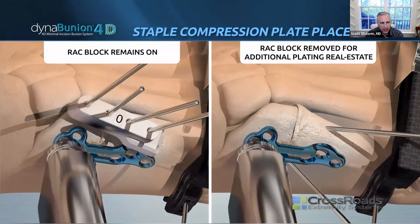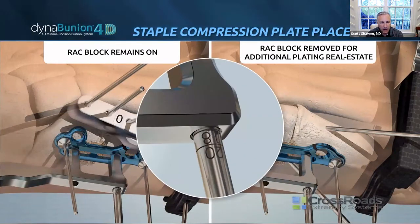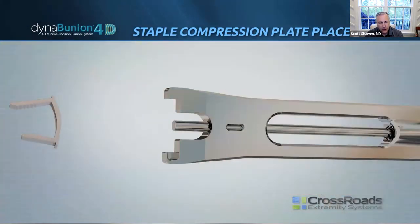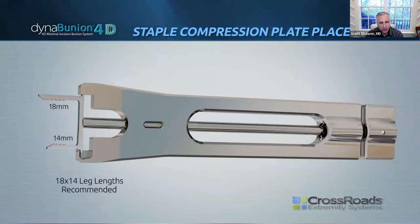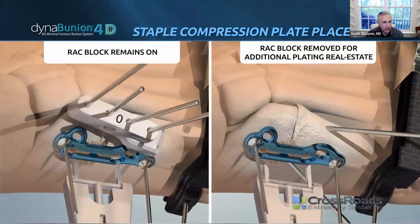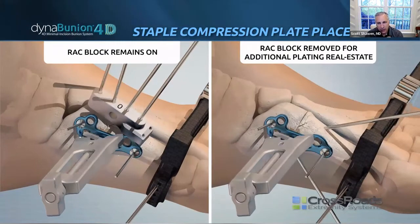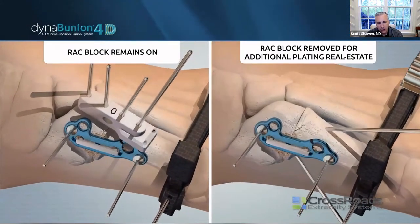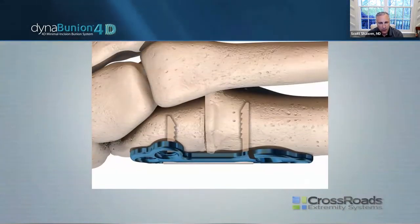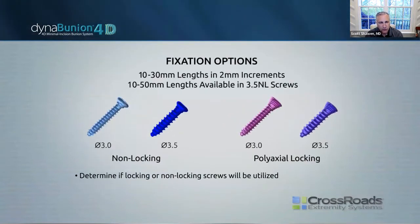You can bend the plate as needed, though most of the time I do not bend it — I'll shave off the medial eminence, which becomes prominent as you rotate the first metatarsal. The insertional guide and device allows you to modify how wide the staple legs are. There are two options: a 14 millimeter leg and an 18 millimeter leg proximally. I continue to use the 18 millimeter leg to get as much purchase as possible.